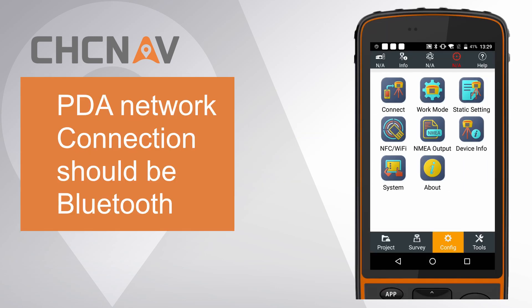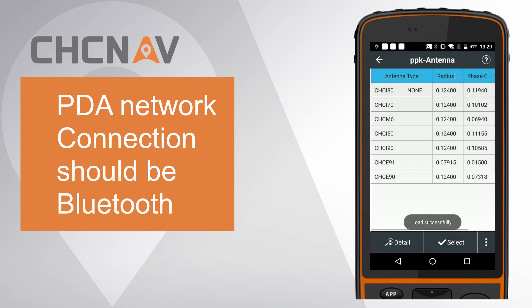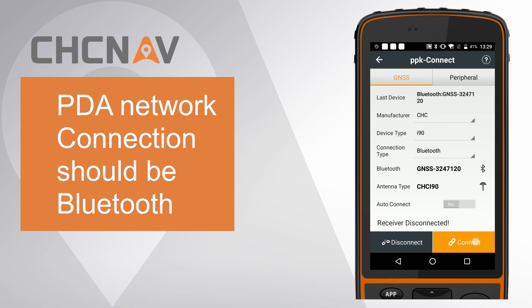First, connect the I-90 to Landstar 7 by Bluetooth. Click Connect, choose Device Type as I-90, choose Connection Type as Bluetooth. Choose Antenna Type as CHC-I-90. Finally, click Connect.